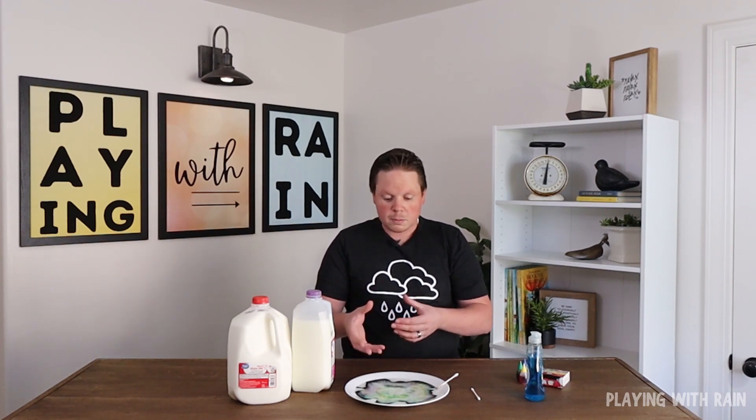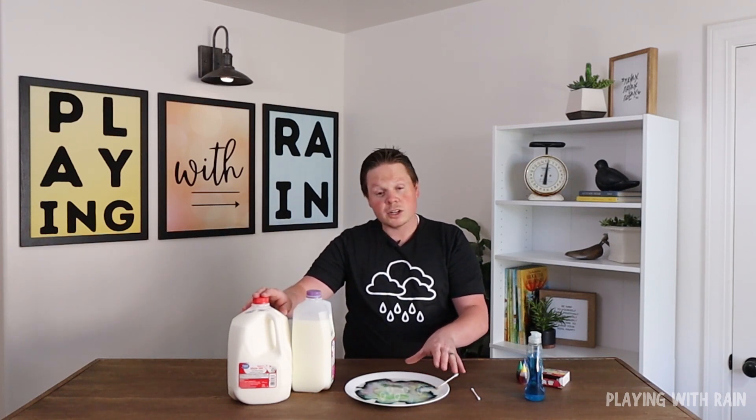Because this has to do with the way soap molecules interact with the fat molecules in the milk, something interesting I want to try is using a different fat content of milk. Skim milk has a much lower fat content, while whole milk has a lot more fat content. So we're going to clean this plate off and try it again with some whole milk.